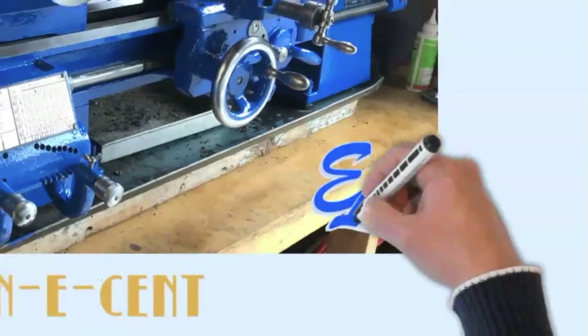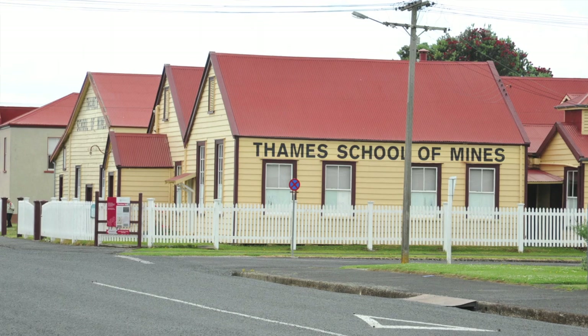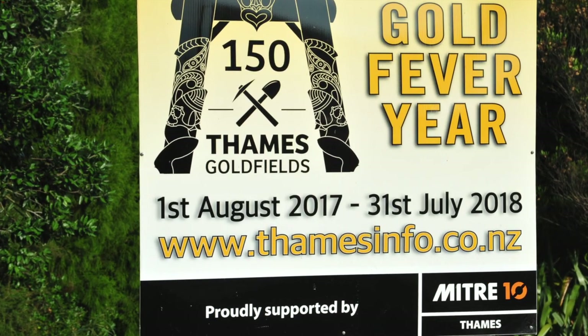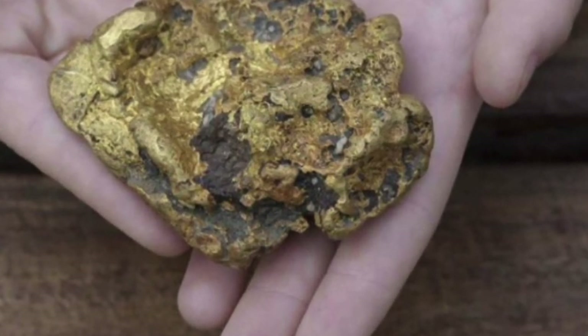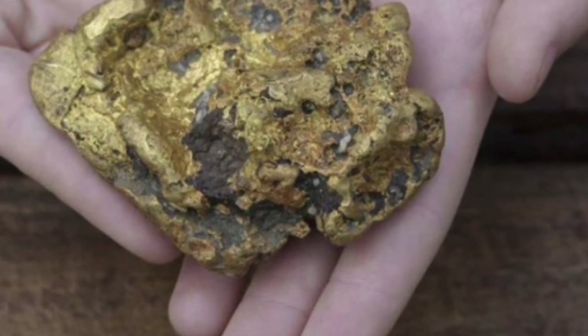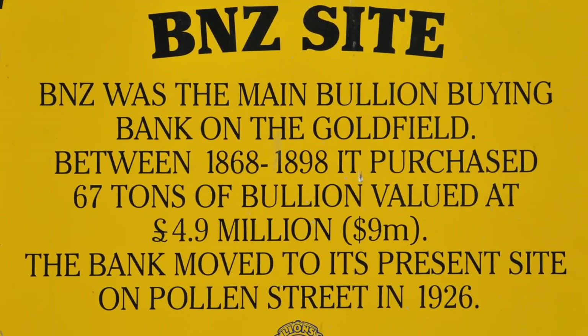I'll just refer to this as episode 32. Many of you don't know much about stamper batteries, so the main thrust of this program is just to tell you what stamper batteries are and how they work. Near where I grew up in New Zealand there's a small town called Thames, and 150 years ago there was a major gold rush there. They first came looking for placer gold or alluvial gold in the rivers and didn't find any, but soon discovered that it was trapped in the quartz. They had to mine underground and crush the quartz to extract the gold.